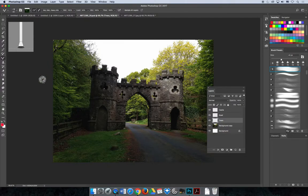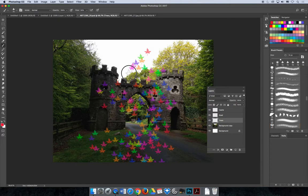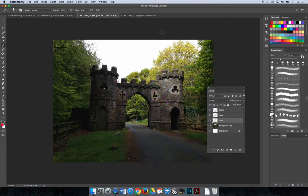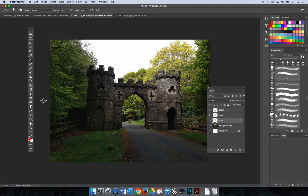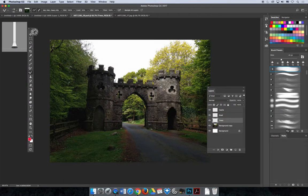You need to select the Mixer Brush for this to work. So far we've been using the regular paintbrush tool — that won't give you the result you're looking for. Switch to the Mixer Brush tool; in the tools panel, look for the one that looks like a paintbrush with a little drop of paint above it. When you start painting, you still need to choose the size, texture, and settings for the brush you want to paint with.